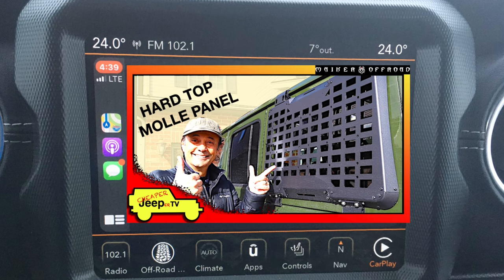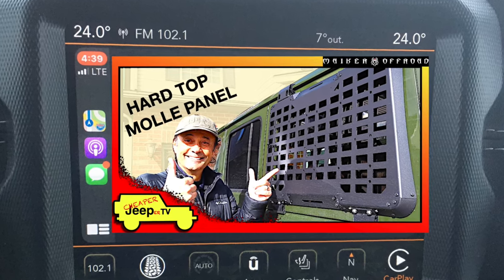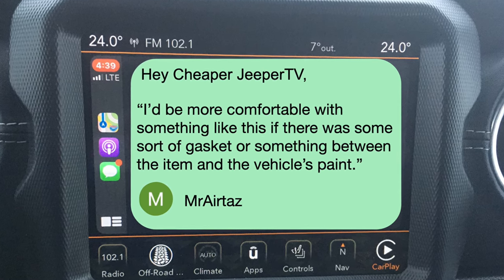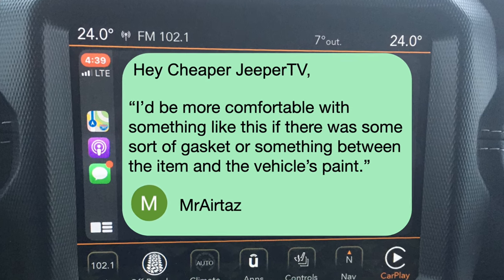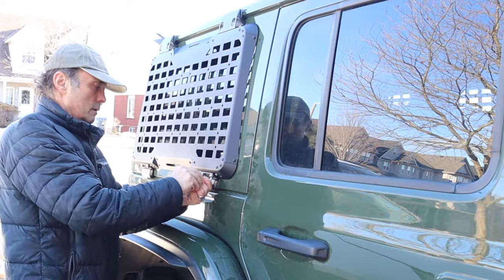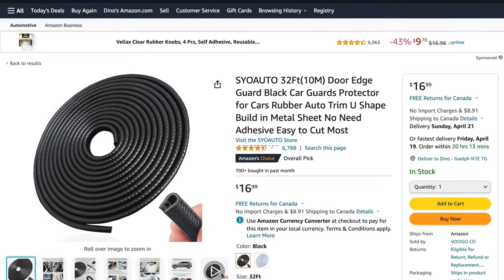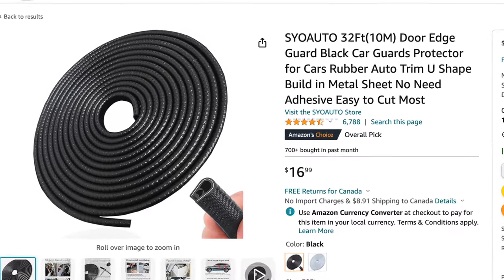We have a second subscriber tip from our Maker Off-Road hardtop molly panel video. Subscriber Mr. AirTaz writes: I'd be more comfortable with something like this if there was some sort of gasket or something between the item and the vehicle's paint. I certainly know what you mean because it does mount very close. Maybe something like this automotive trim will work — I'll have a link to this in the description.